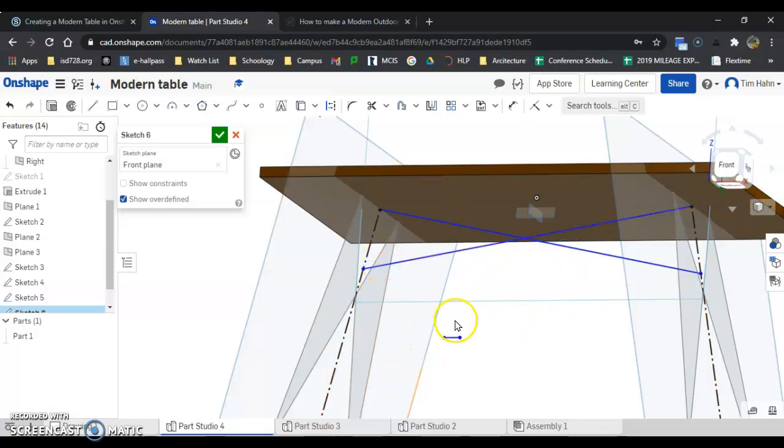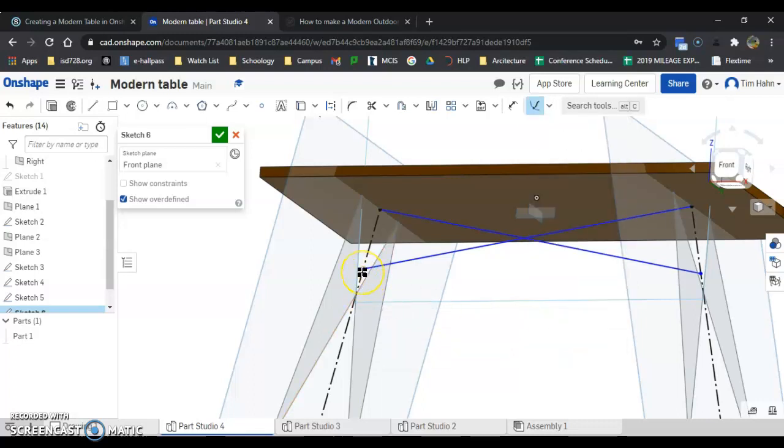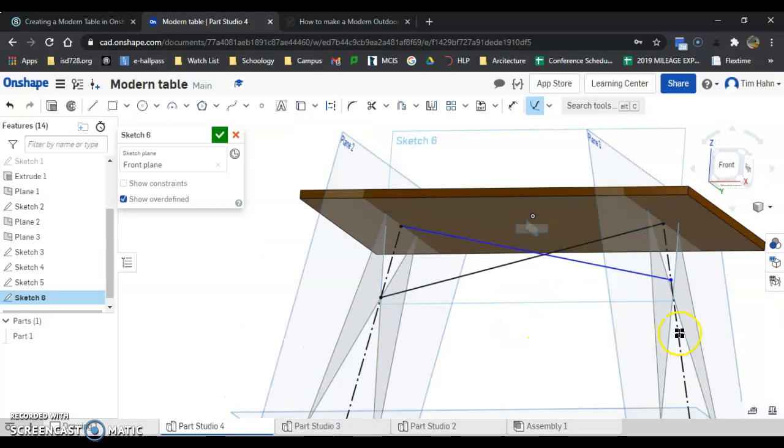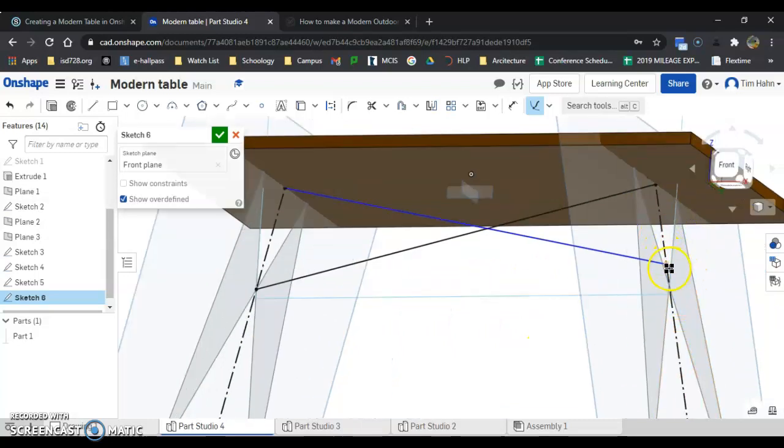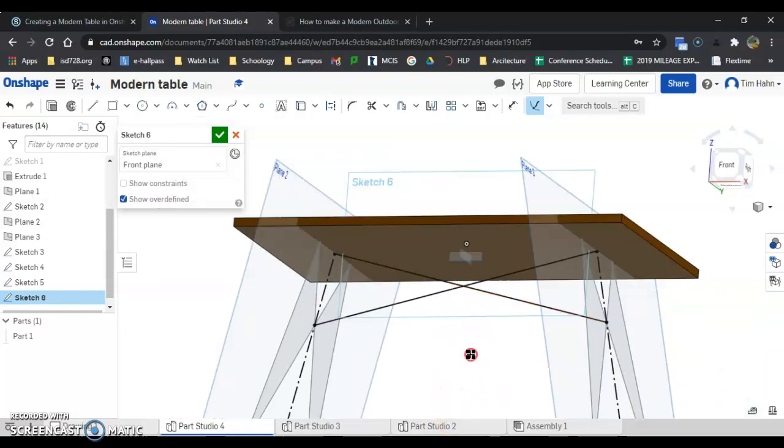And we're going to use a new type of constraint here — we are going to use pierce. Pierce means make a line hit another line. So I'm going to click pierce. I'm going to click here and make it pierce this line — boom. I'm going to click here and make it pierce this line — boom. So that is pierce.